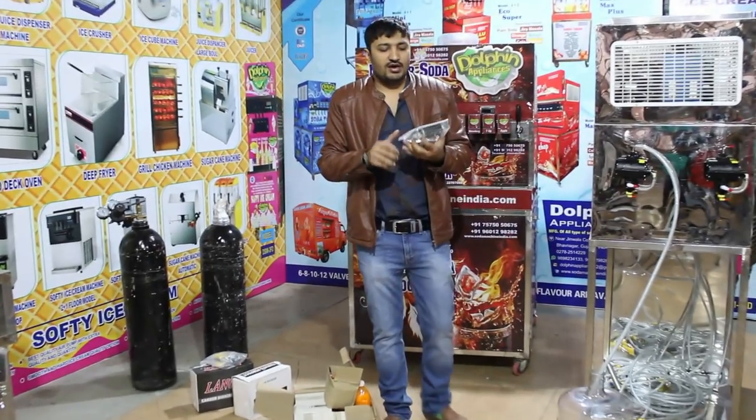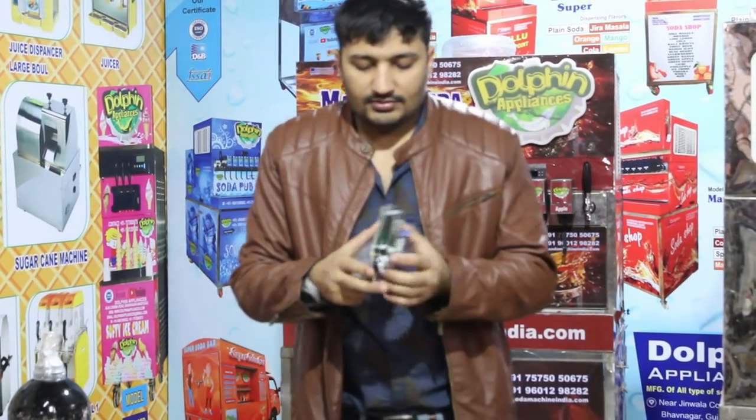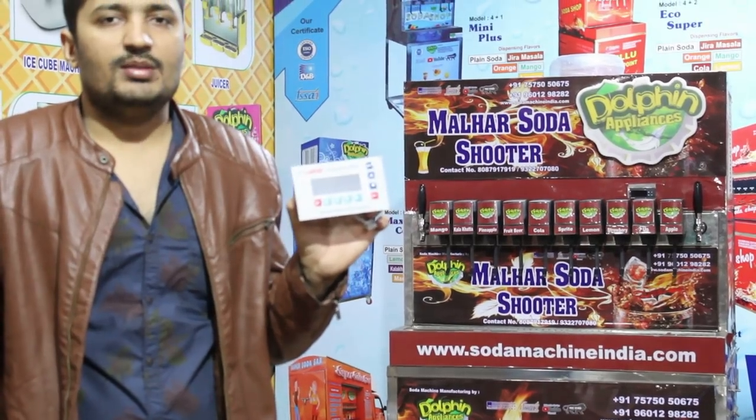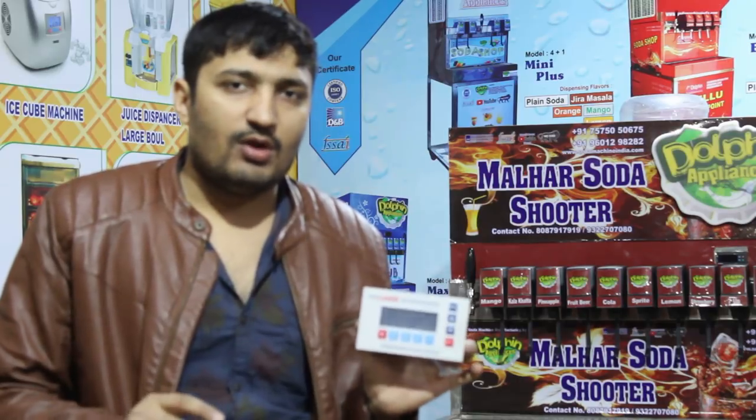The new model has a digital counting system. You can see the counting system and it tracks customer usage. You can see how many glasses were served and the amount per glass — for example, orange, lychee, lemon. You can count all ingredients and add additional ones.